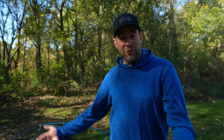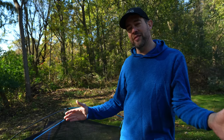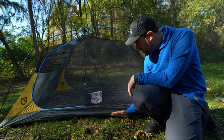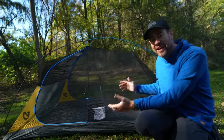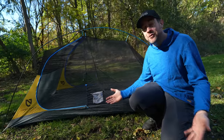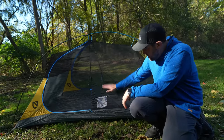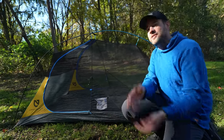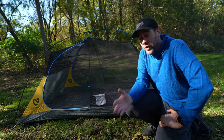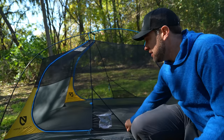Maybe you've heard the term 'bathtub floor' when it comes to a tent. If you're new to tent camping that could be really confusing. But a bathtub floor is essentially where the tent floor comes up around all sides of the tent like a bathtub — more like a bucket, really. The benefit of a bathtub floor is so that water doesn't come into your tent and the mesh netting doesn't go all the way down to the ground. Most good tents nowadays have a bathtub floor, and it's definitely a benefit.